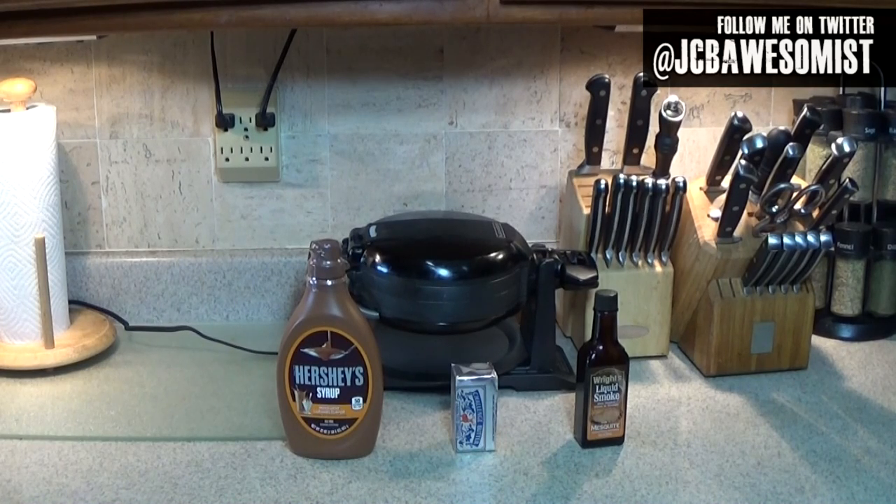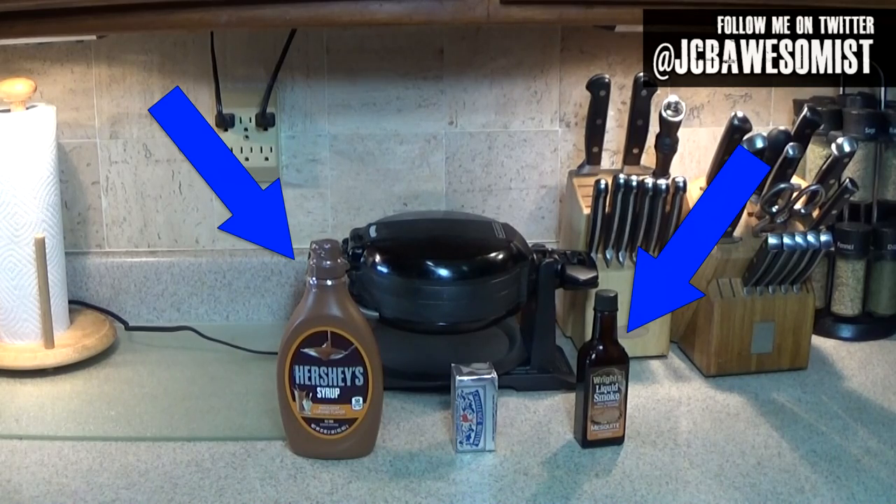Have you ever wanted to make that waffle? Have you ever wondered what it would actually taste like? Of course not — you're not a crazy person. The first thing we need are the ingredients, which as Homer says in the episode include caramel and liquid smoke, but also a stick of butter and of course waffle batter.